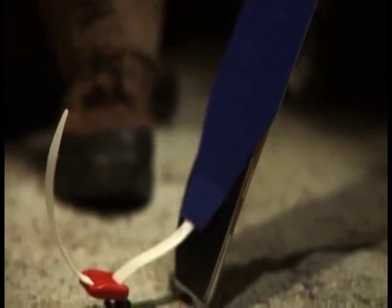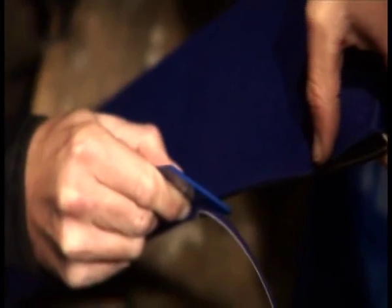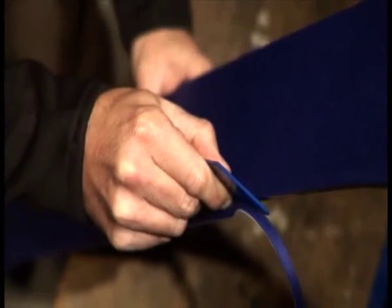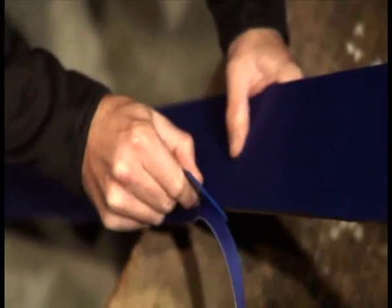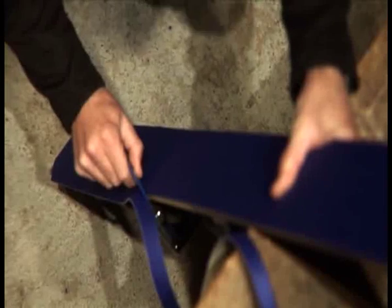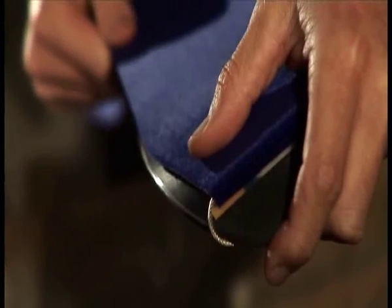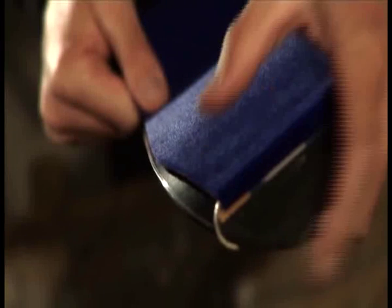You can now cut the skin to shape on the right side from the ski tip using the cutter. To do this, pull the cutter over the edge at a slight angle. Now separate the skin from the coating and stick it on again, displaced to the left by twice the width of the edge.